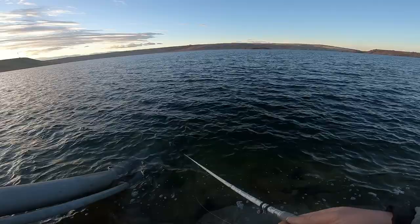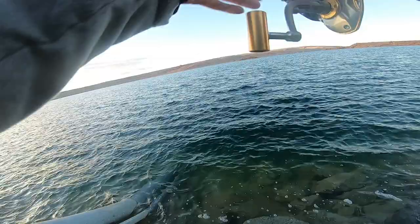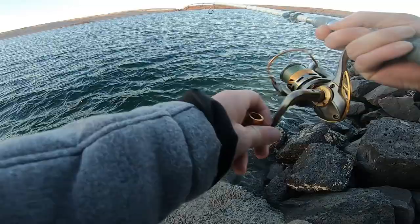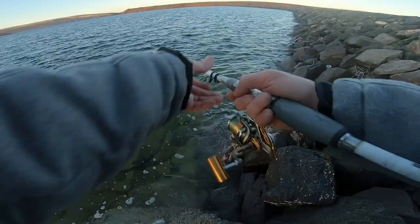Oh, there's a big one! Oh my gosh, big one on the float and fly! This thing freaking works, man — that bobber just went down! Suspending it out there at like 30 feet. He's not that big, it's just been a long time. Middle of January — look at that, isn't that cool!